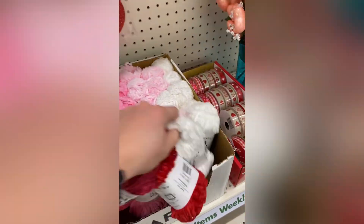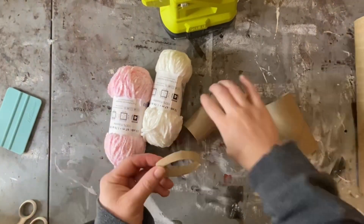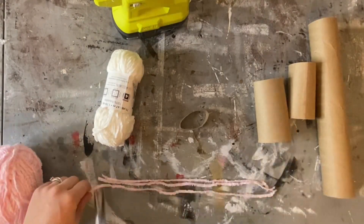Today I'm going to show you how to make a yarn gnome using Dollar Tree yarn, a cardboard ring from a toilet paper roll, and some pom-pom makers.